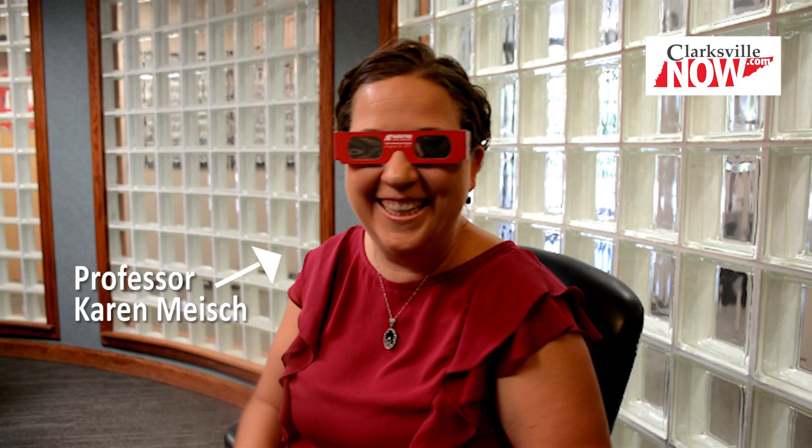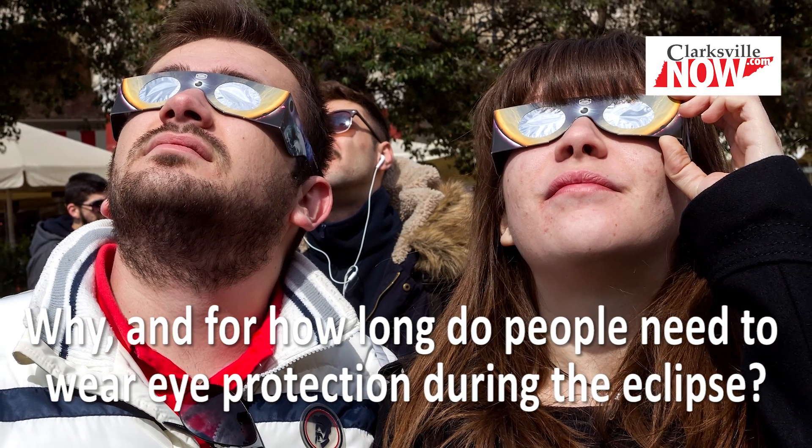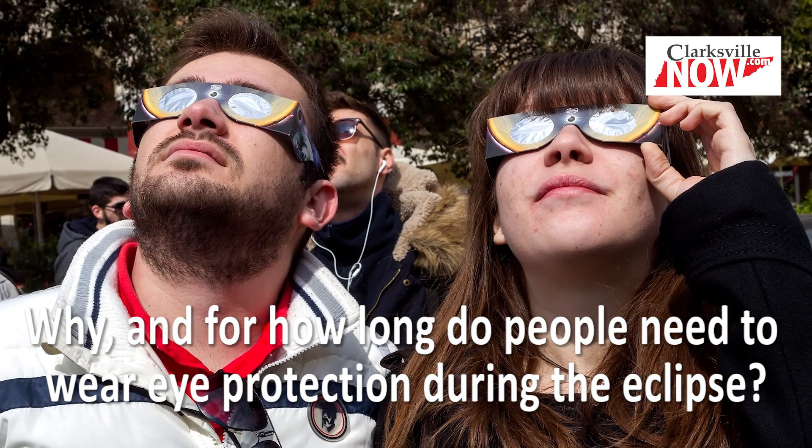Do you know how they work? Do I know how they work? No. It'll take about 45 minutes for the shadow of the moon to actually go totally over the sun.